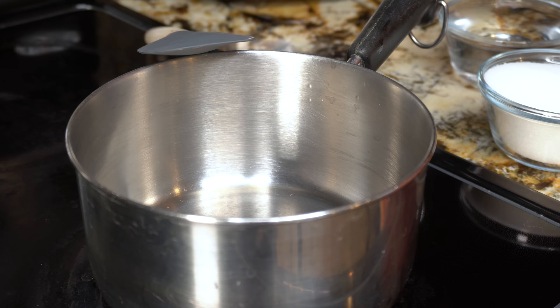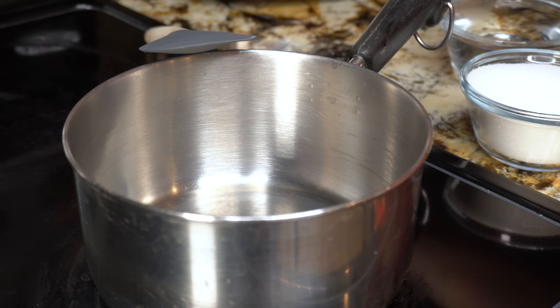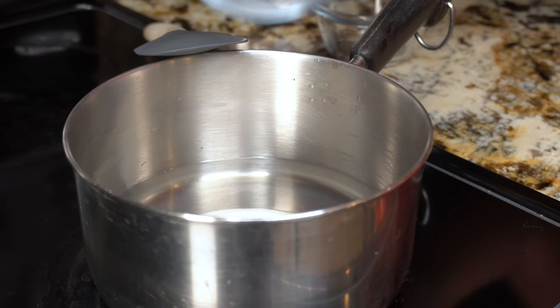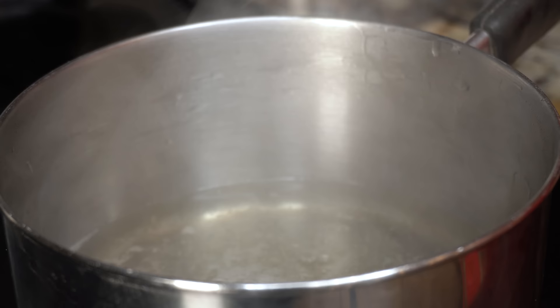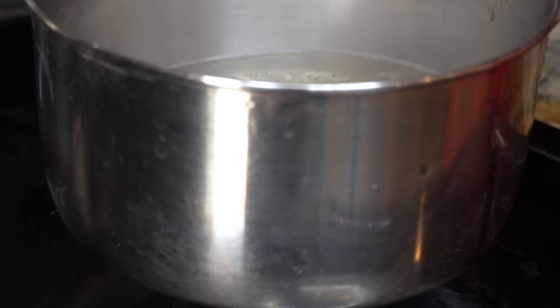Alright guys, so first we're going to start by making our simple syrup. Our simple syrup is just going to help us dissolve the sugar that we're going to use for our drink. So in a saucepan we're going to turn it on at medium heat and we're going to add our water and our sugar. We're just going to stir it and let that come to a simmer. Once our simple syrup has come to a simmer, we're going to let it simmer for three minutes, stirring occasionally. After three minutes we're going to turn it off, remove it from our stove, and let it cool down for at least 20 minutes.